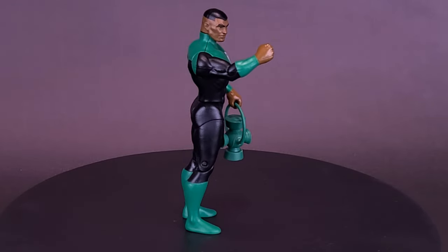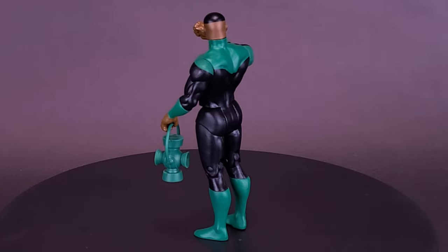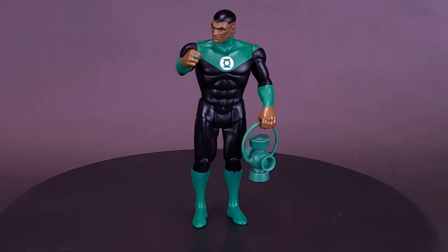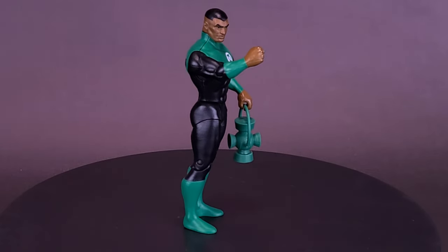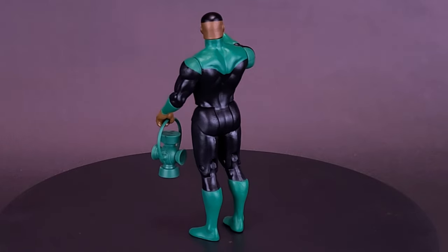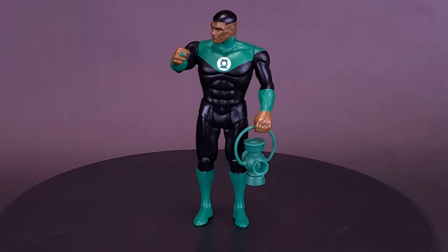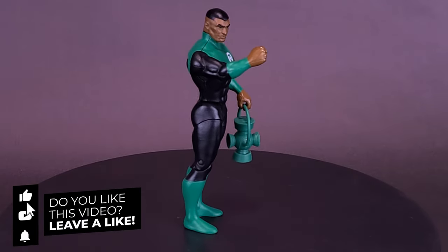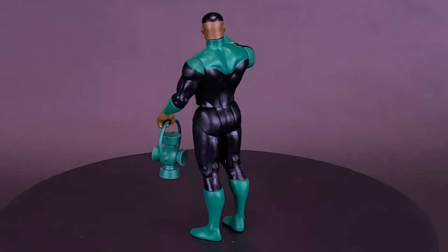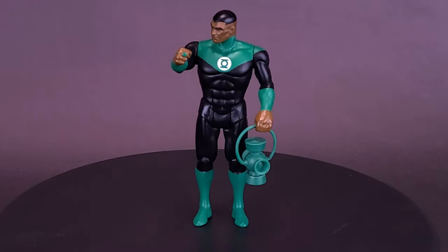What do you guys think of Jon Stewart? Is this a figure you'd like to pick up and add to your collection? Let me know your thoughts on the Superpowers Jon Stewart down below, and whether you've been collecting any of the Superpowers figures. This is the second of three new figures I just picked up — the other being Flash. I kept Flash for last because I think he's my favorite of the three, but having now opened Batman Who Laughs and Jon Stewart, I'm liking the sculpt on all three. You'll have to stick around for the review of the Flash.